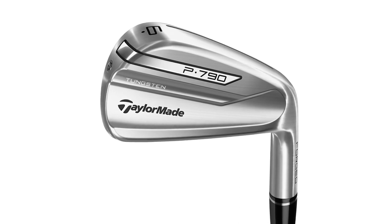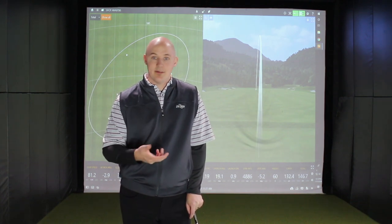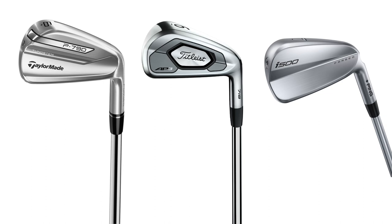Irons like the TaylorMade P790, the Ping i500, and the Titleist AP3 — those three irons really grabbed on to a niche golfer that for a long time didn't really have an iron to play. Those players wanted traditional look, traditional feel, control, and workability, but knew they were giving up distance to the game improvement irons. That hollow body design from the P790, AP3, and i500 really allowed designers to keep the head size more traditional for that better player preference, while allowing them to pick up distance and higher launch to create mid-to-longer iron performance that's really helping players shoot lower scores. Those were really fun irons to hit and fit with this year.